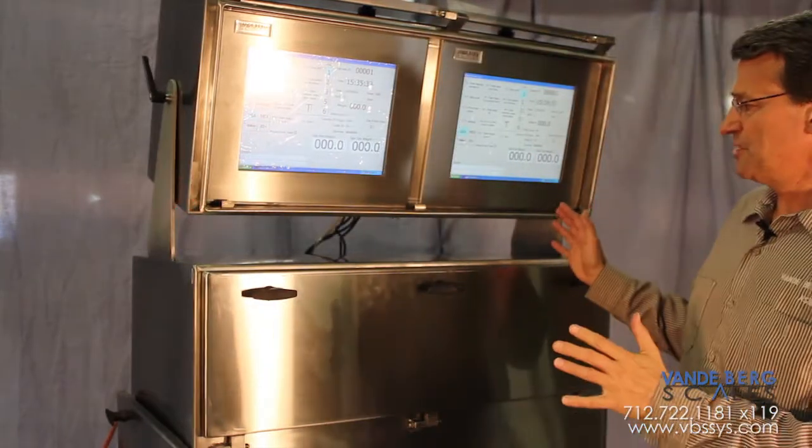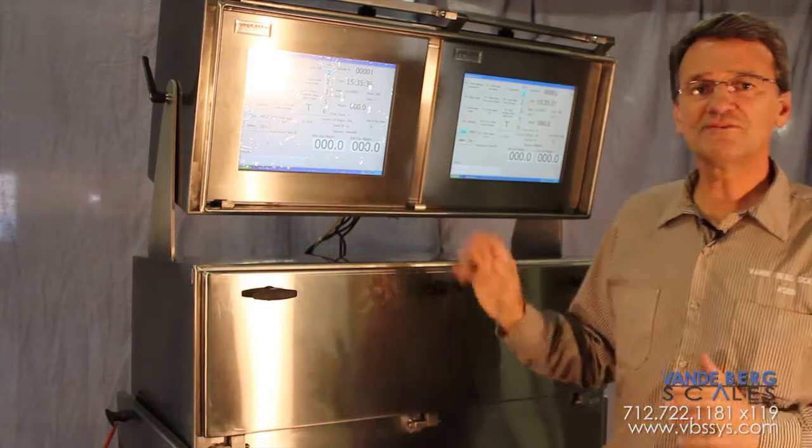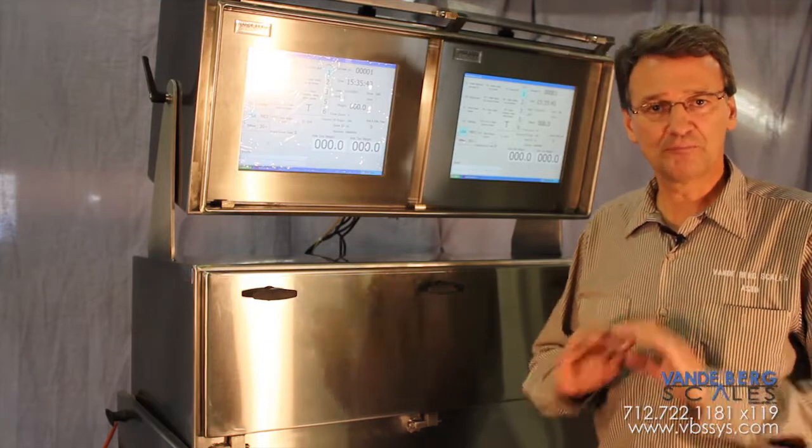Because of the redundancy built in, if there's a malfunction with any of these components or even the high accuracy in-motion monorail scale, this customer is still going to be able to have no downtime and complete production.